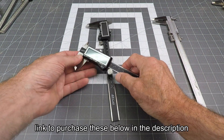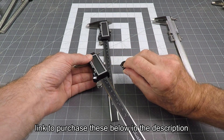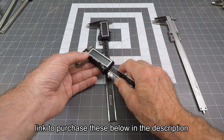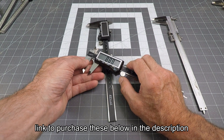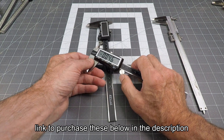Now I have two iGaging calipers. What I like about them is they take a much bigger battery — a CR2032 large coin cell battery — and they have auto power off, and the battery life is much, much better. And of course it has inches, fractional inches and millimeters like they all do these days.